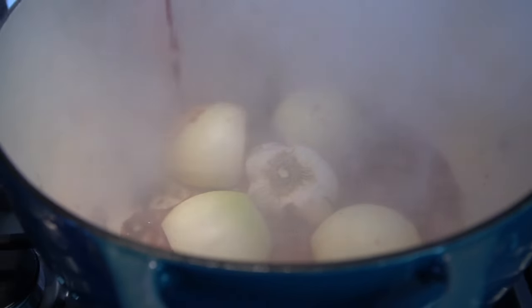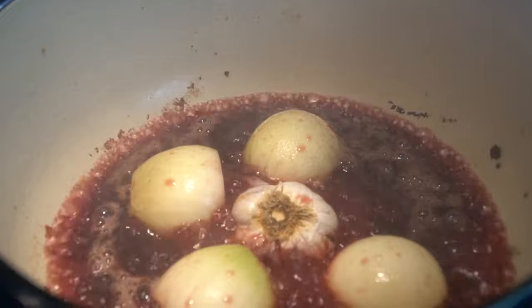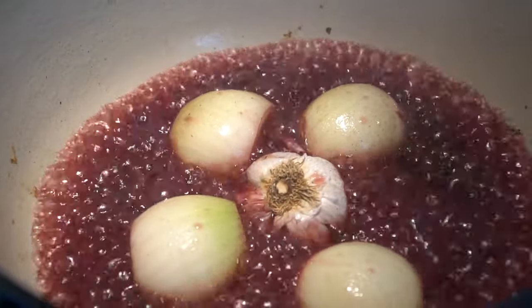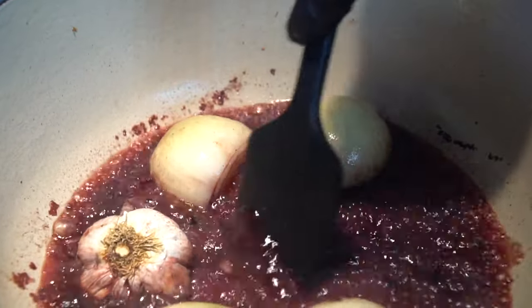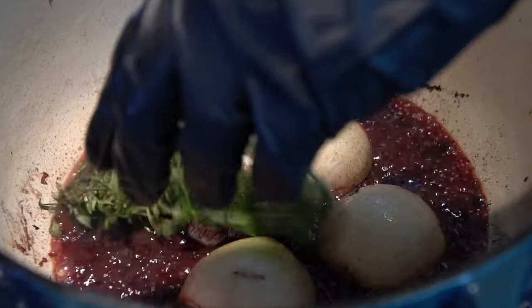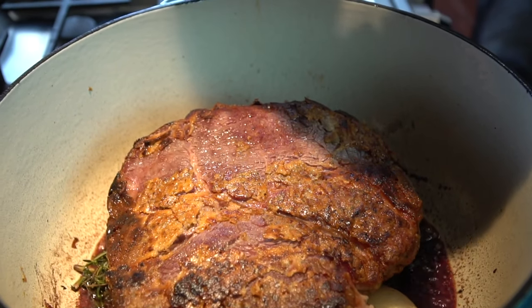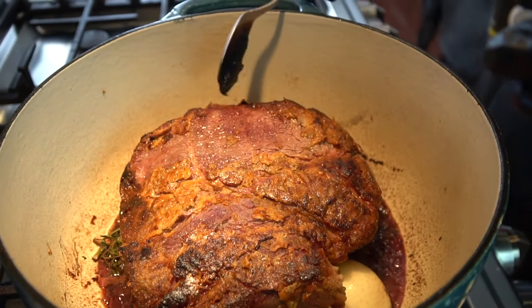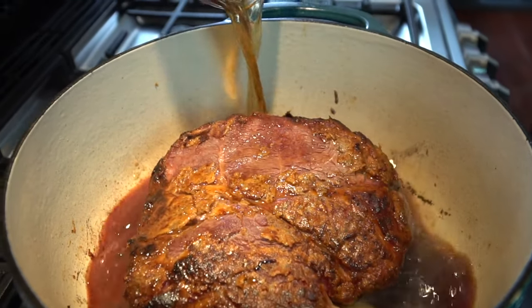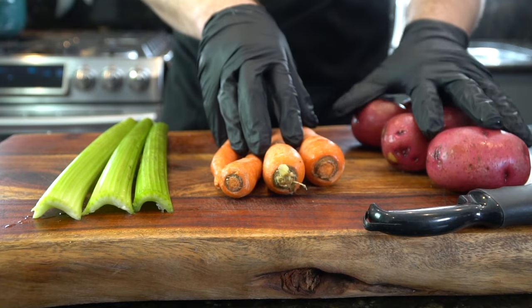Deglaze the pan with one cup of red wine. I prefer a dry wine in this case, something like a Cabernet. Don't go super expensive — a nice cheap bottle works. 19 Crimes is good for like nine or ten bucks. Get up all that fond from the bottom of the pan because that's going to add delicious flavor to our sauce. Bring this up to a boil for two or three minutes so the alcohol cooks off, then throw in some fresh rosemary and thyme. Now add in one tablespoon of tomato paste and a tablespoon or two of beef base, then go in with three cups of beef broth. Bring that up to a boil, reduce to a simmer, and pop it in the oven at 325 degrees.